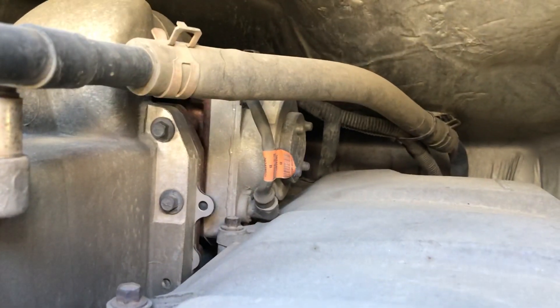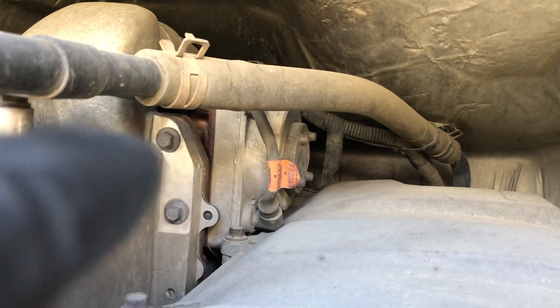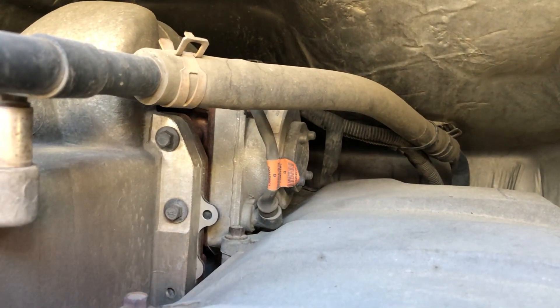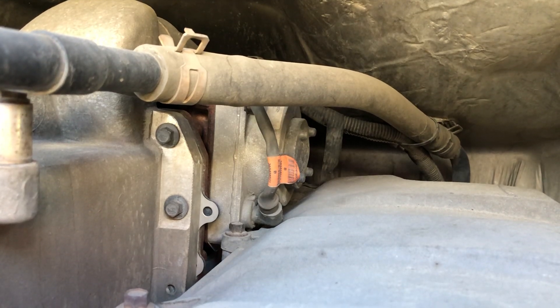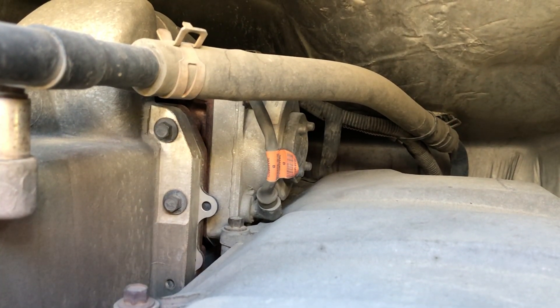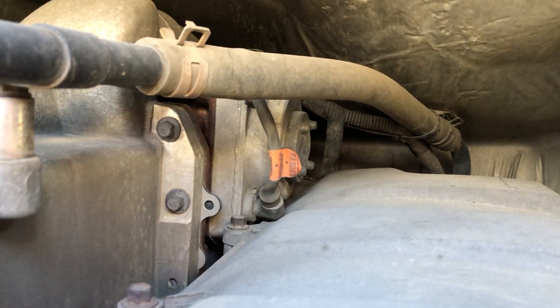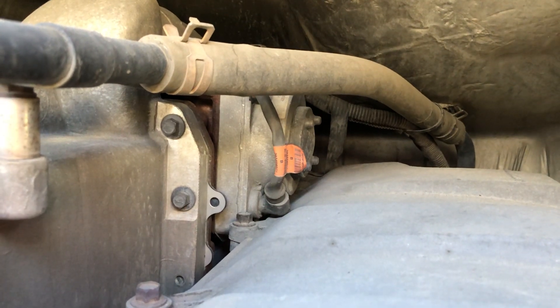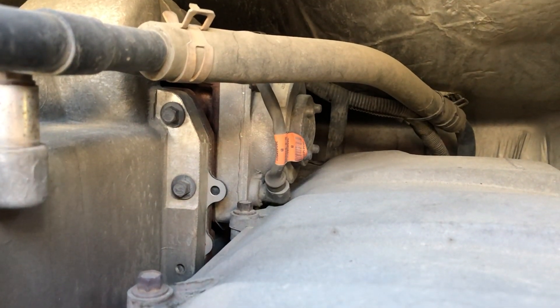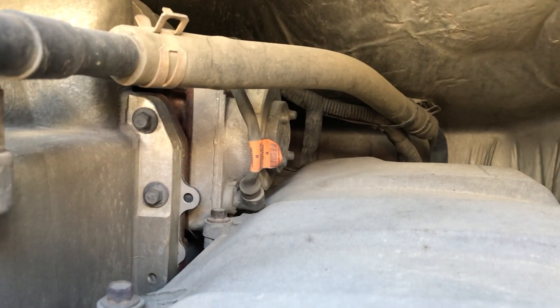Hello everyone. Today I have to remove the EGR valve — it's part way over there. I've read the manual on how to remove it, but it's not the same reading the manual as doing it yourself. I'm outside right now where I can see the part.